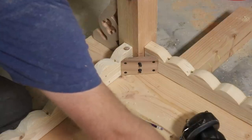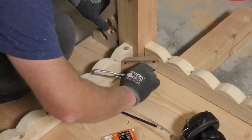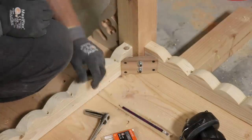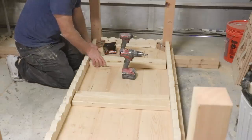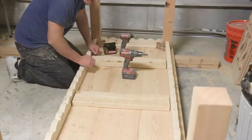I've got some 5/16ths washers and locking nylon nuts. One leg on, three more to go. Last thing before I flip it over — I've got these cross braces here. They're going to go up underneath and give us some really nice strength to this tabletop.